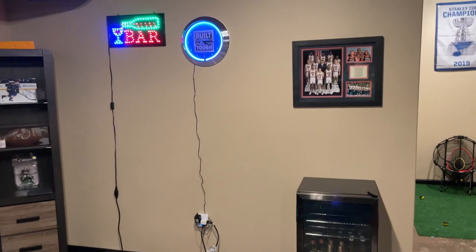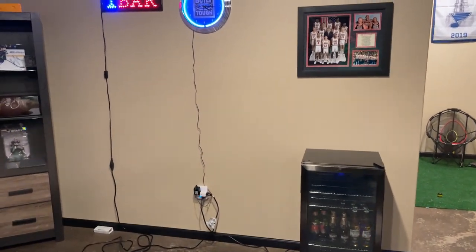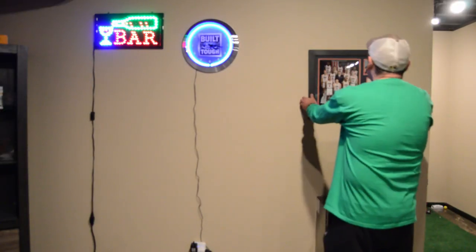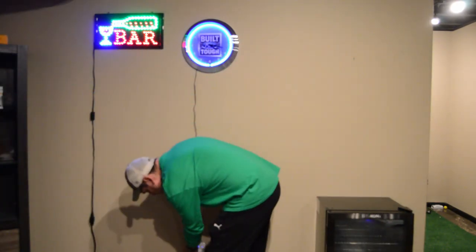This is the wall where I want to mount my TV. The first step is to clean the wall so you have enough room for mounting the TV.